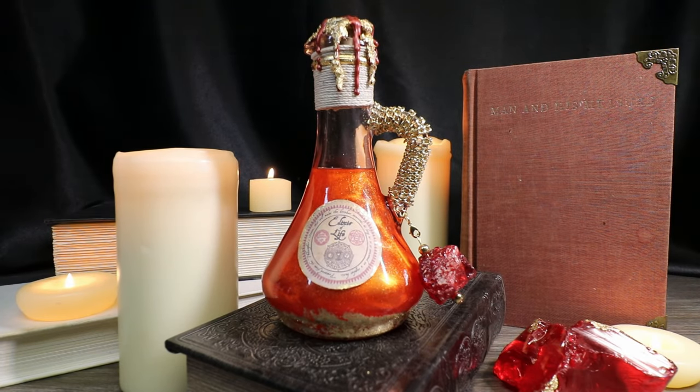Would you like a chance to win one of my potion bottles? Consider supporting me over on Patreon — all of my patrons have a chance to win a monthly potion bottle. Link is in the description down below.